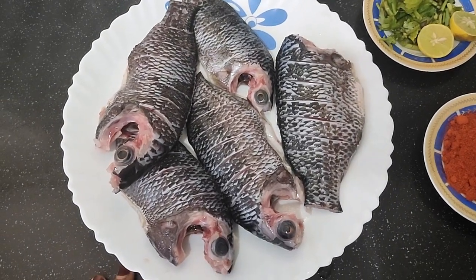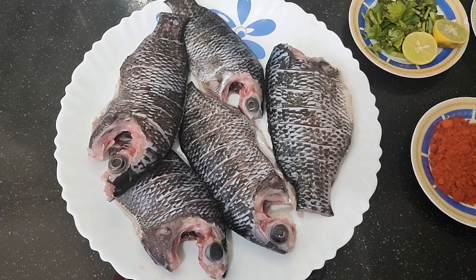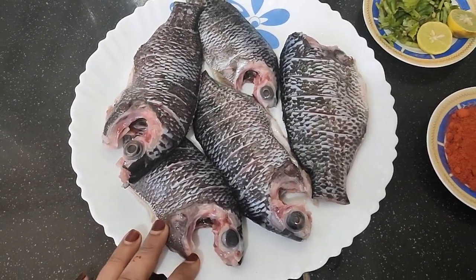Hi friends! Welcome to our channel! I am going to share this with you. I am going to eat a lot of philoppy. This is a philoppy.